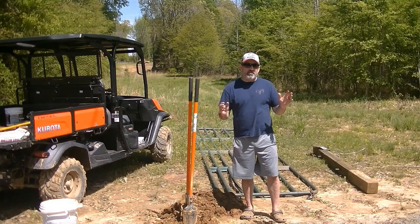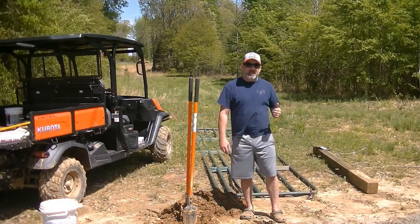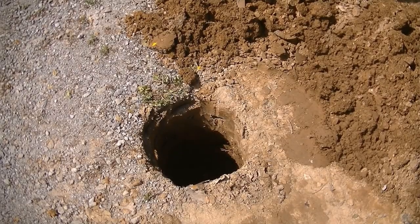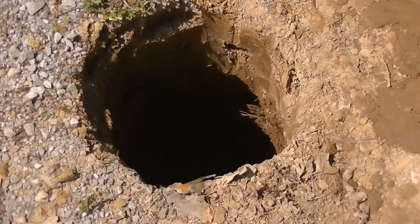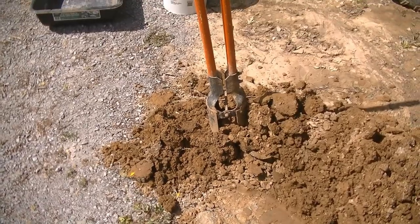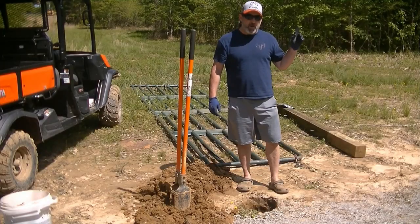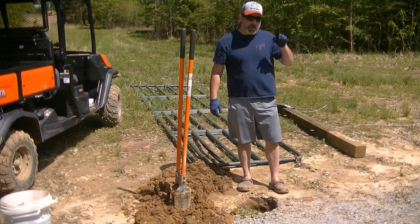We dug a hole 14 inches wide and 26 inches deep, which would be great for our 8-foot 6-inch post. You probably can't tell how deep that hole is, but 26 inches is pretty deep. That was a little bit of work to do by hand with a post hole digger. Let's get this post in and get it concreted up. You can probably hear our dozer in the background - that's clearing trees for our log home build site, and we'll have a video on that soon.